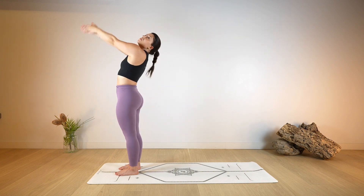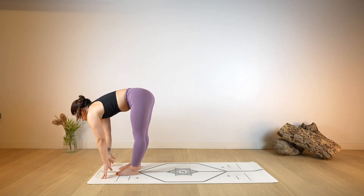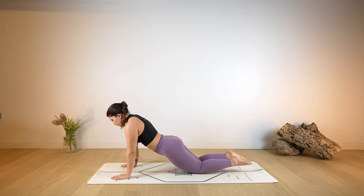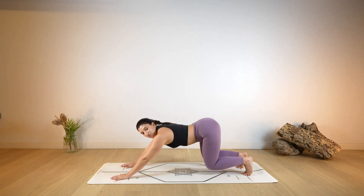Again, arms up, look up as you lengthen. Exhale, fold — Uttanasana — hands down on the ground. Halfway lift, lengthen. Hands on the mat and step back into your plank. Drop the knees down on the ground, bend your arms, lower the chest on the floor. Then open the chest — Cobra, Up Dog. And as you exhale, back into your Down Dog.